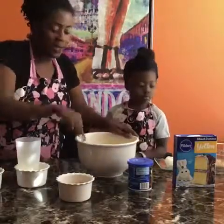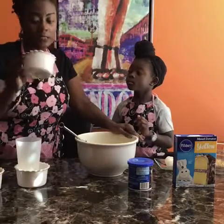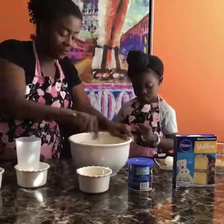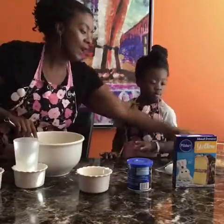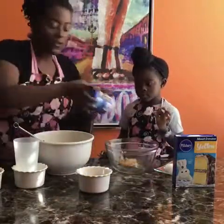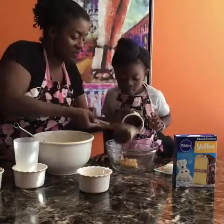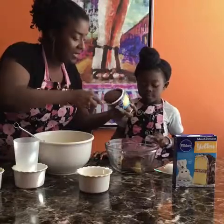Another thing you're going to need to do: crush up five to six Nutter Butter cookies — that's for your topping. Since we're already filming, we're going to go ahead and make the icing too. For the icing, you're going to use one-fourth cup of peanut butter and mix that with one tub of chocolate frosting. This is going to be your frosting for the cake.